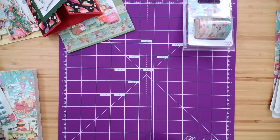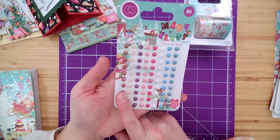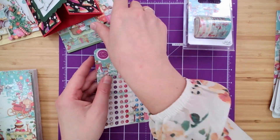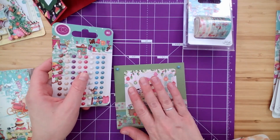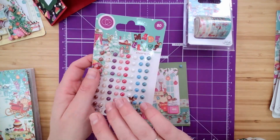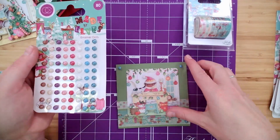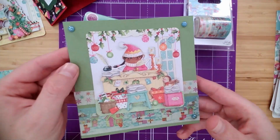As far as embellishments go, we also have — of course — the coordinating enamel dots that Craft Consortium is known for. How cute to just add that extra touch. You don't have to search through your pearls or your different embellishments to find that perfect coordinating color — they've already done it for you. No fuss, no muss. Toss them on the corners and it adds a little bling.